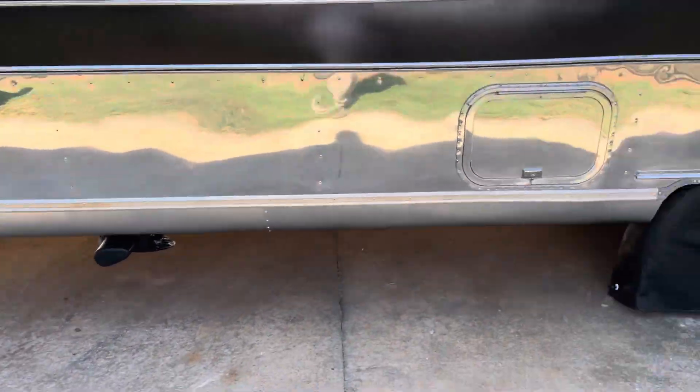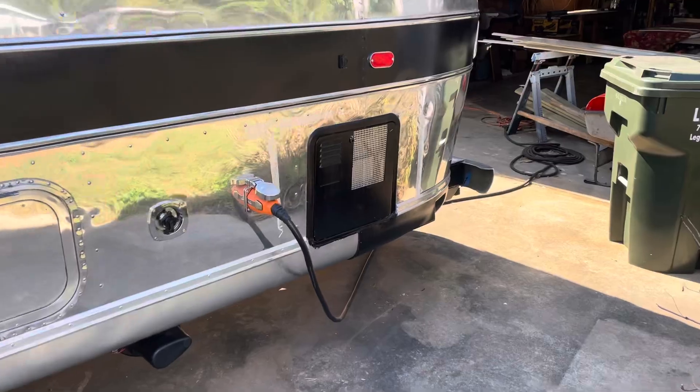That is pretty much it. Again, this is a 1974 Airstream Accela 500, and I will wrap it up with that.